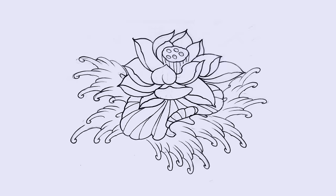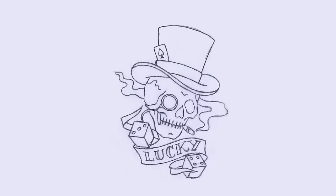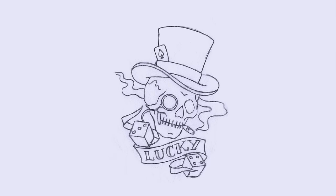You will be divided into two rounds of six and have 90 minutes to tattoo a flash design drawn by Oliver and Chris. The first round, six tattoo artists will tattoo a lotus flower. In the second round, six artists will tattoo a skull with a top hat. People have to tattoo the exact same design, so as judges, we can compare apples to apples.